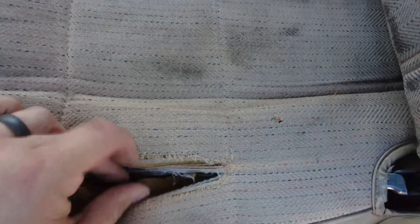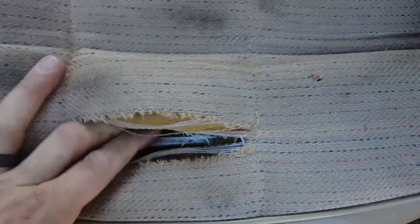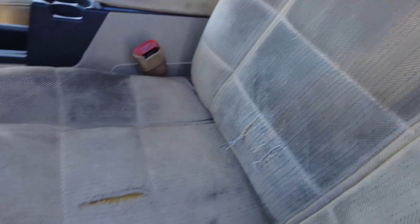Now that we have the seats unboxed — they look good, no issues, the brackets look fine — it is time to remove the OEM seats from the Jeep. This bar hanging through the OEM seat would always kill my leg during long trips, and there are a few rips in it. The seat has served me well, but I think it's time for the upgrade to more comfortable seats.